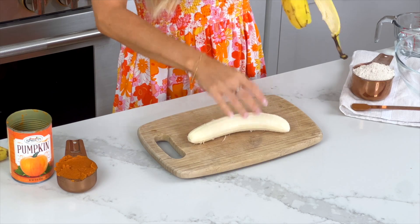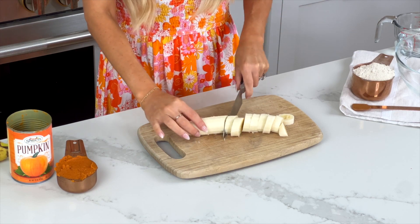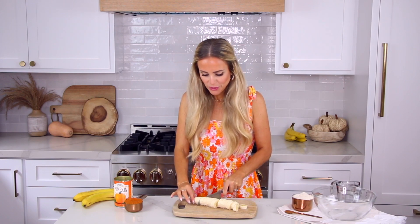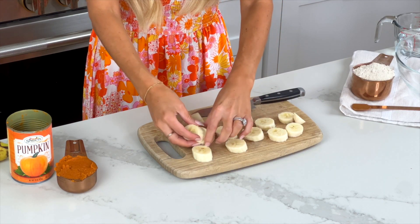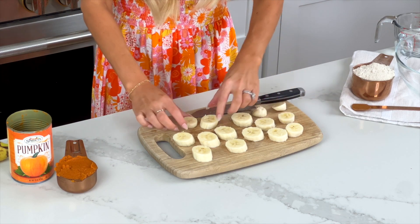We're going to slice the banana into little bite-sized slices — you probably need a knife. You don't want them too thick, but not too thin either or they'll fall apart. About a quarter inch is perfect. Now we've got our little banana dippers ready for the batter.